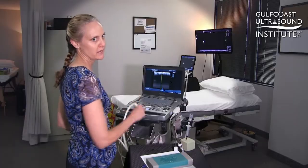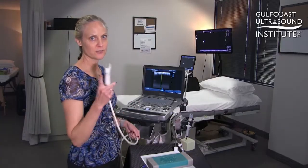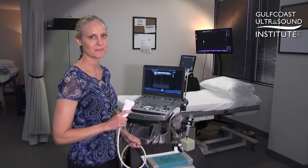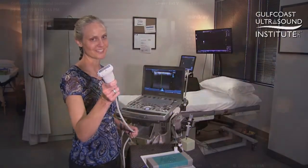By using that green M mode line and slowly turning — keeping on that green line — you'll land on your target every time. That's my hot tip. And now it's your turn to scan.